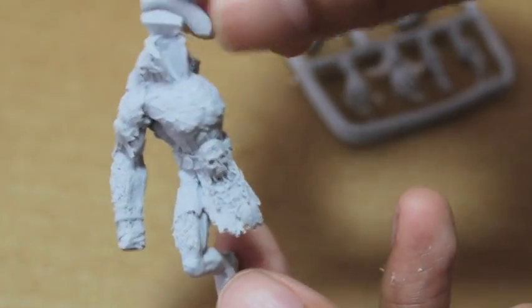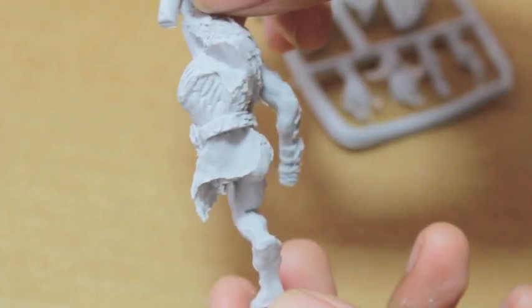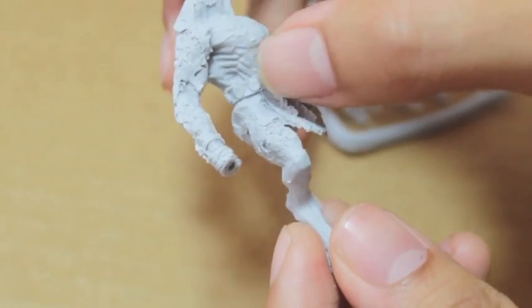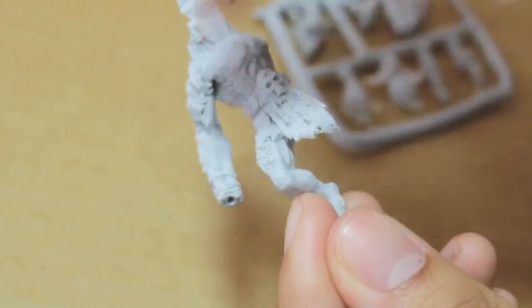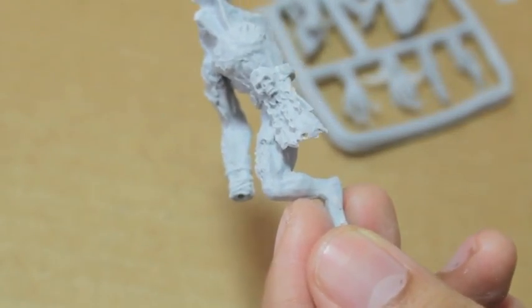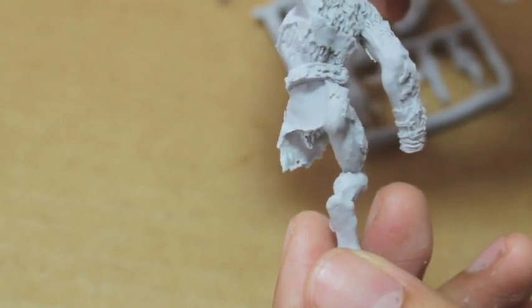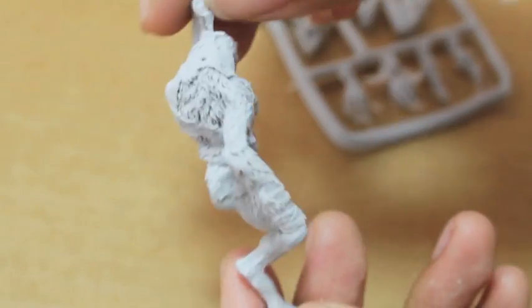The body comes in one big piece with the torso, the right leg, and the right arm. The head is thrown back to look as if it's howling. I can see some mold lines down the outside of the leg, and there's a cool Chaos Star brand on the right side of the chest. There's a mold line down the arm, and I'll need to clean up some flash on the belt, but otherwise it's pretty cool.